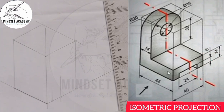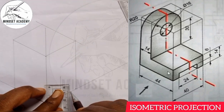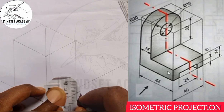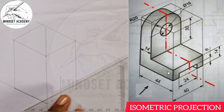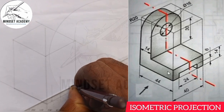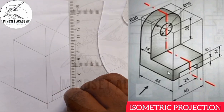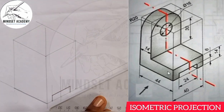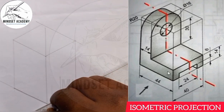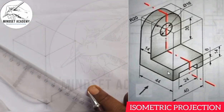That means I will measure the height from this point here to show the thickness of that particular point — so I will measure 8 here. And I will close it up, because it is closed up there. I will close it up here also, and here too, and here too, and I will close it up too.